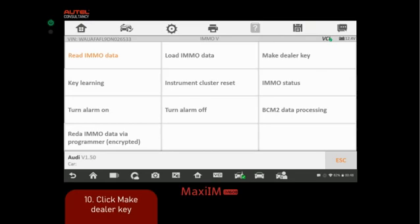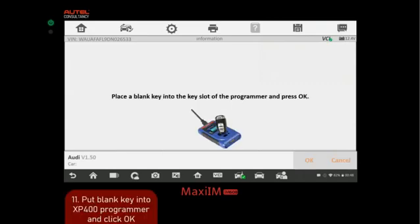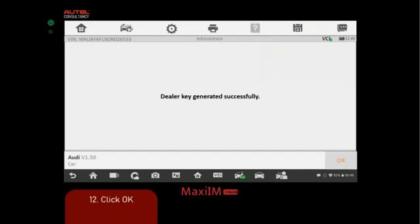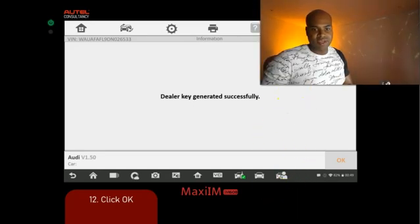Now we can make our dealer key because we have the CS code. This is an aftermarket key — it's not pre-coded — so we're going to configure it and give it that coding. Place the blank key into the slot of the XP400 Pro programmer and click OK. It establishes communication with the key, and then we get a confirmation that the dealer key has been generated. Click OK.